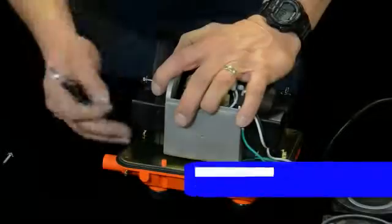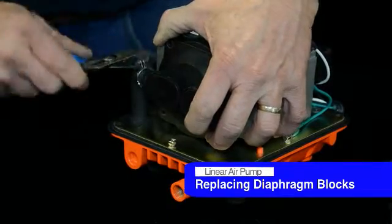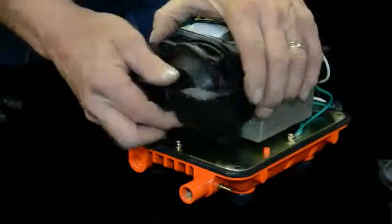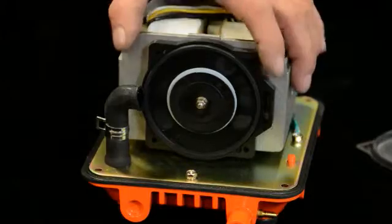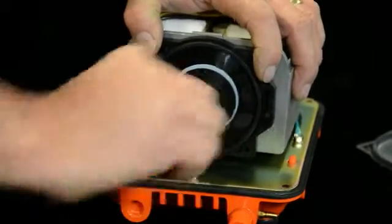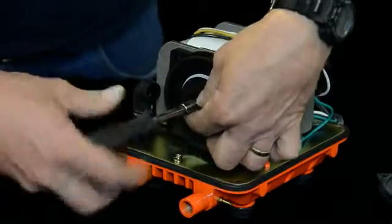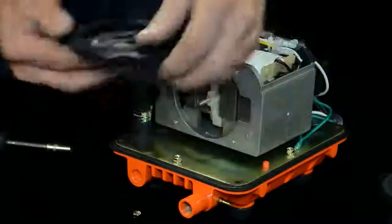You want to remove all the screws from the chamber block and the diaphragms and then just take off this little clamp here. Take that off of the rubber hose. Remove that from the chamber block and then take your chamber block off. After that you can see there's just a nut and a flat washer here holding the diaphragm on. Go ahead and remove that nut and washer, then pull your diaphragm off of there.